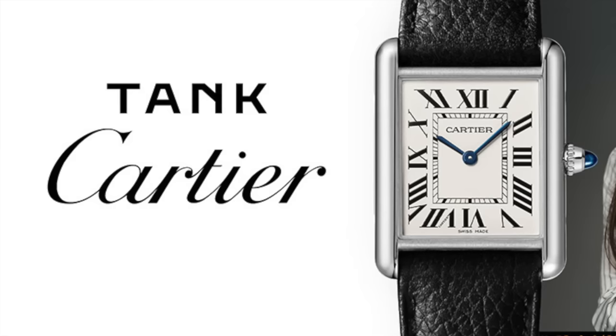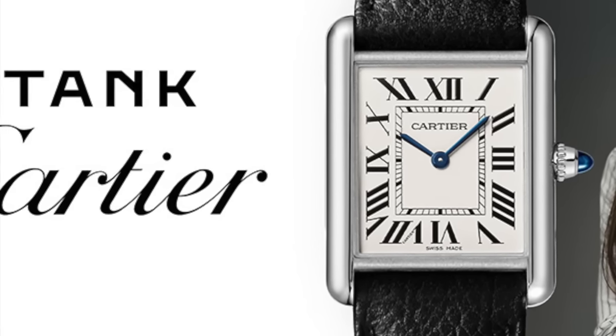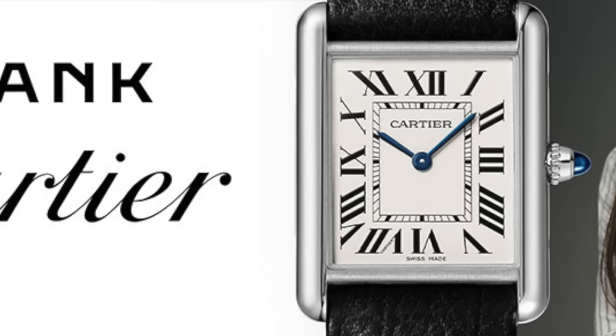The Cartier Tank came out in 1918 and was based on a tank from World War One. If you see one of these on the wrist, you don't even have to look for very long — you know it's a Cartier. That little cabochon sapphire on the crown, the brand cards which are the two strips of stainless steel that go past the case where the strap fits in.